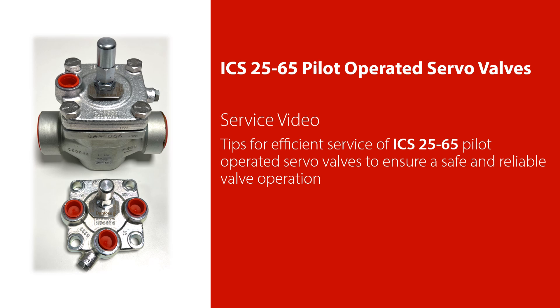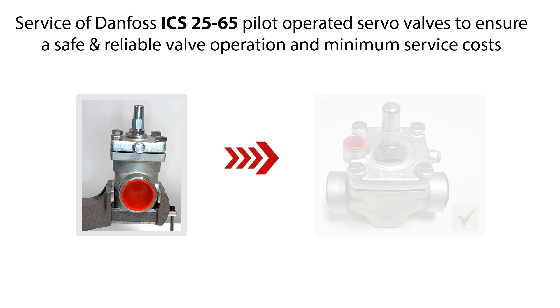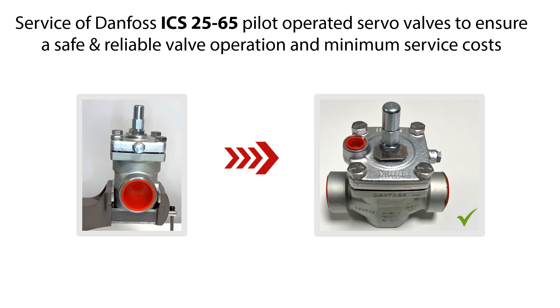Welcome to this video about service of the Danfoss ICS 25-65 pilot operated servo valves. In this video we will give you some tips on how to do an efficient service of the ICS 25-65 pilot operated servo valves, which you see an example of here, to ensure safe and reliable valve operation and minimum service costs.